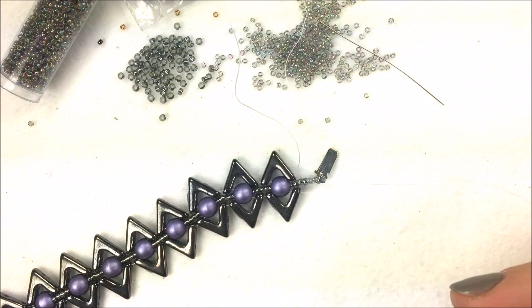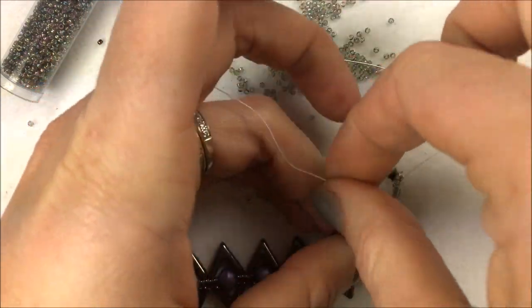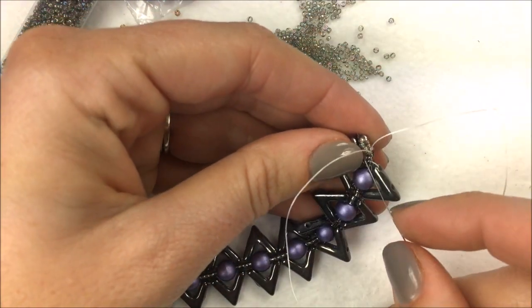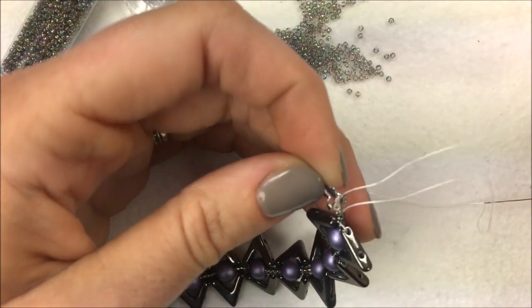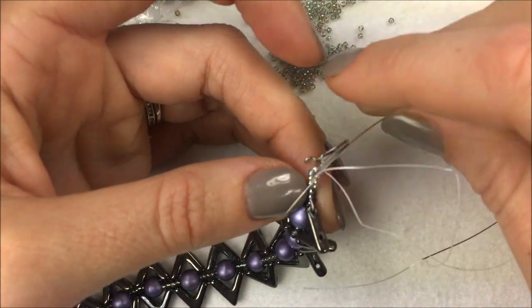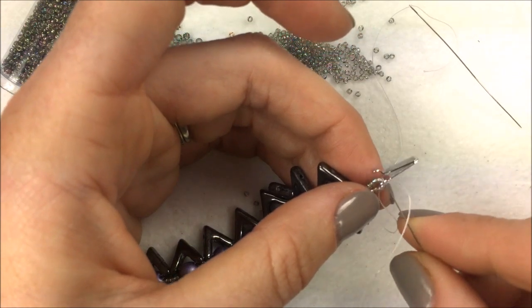To finish off the project I'm going to reinforce the clasp the same way I started — skip over two of the 11-O seed beads and go through the last two 11-O's. With my needle on the left I do the same: skip over two and go into the last two 11-O's. The left needle goes through the 15-O's along the edge, through those four 15's, through the loop in the clasp — putting a second strand through — and down through the four 15's on the opposite side. The right needle goes up those four, through the clasp, and down the four on the other side.